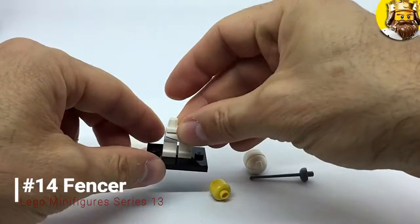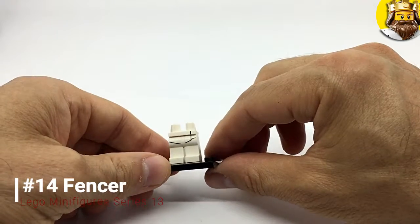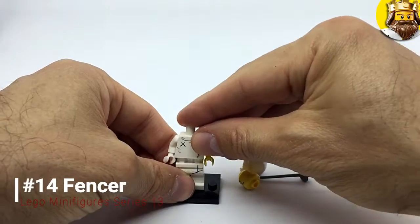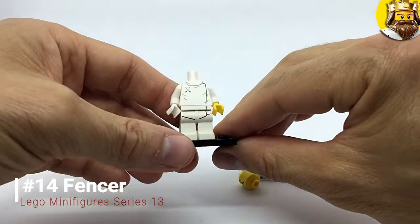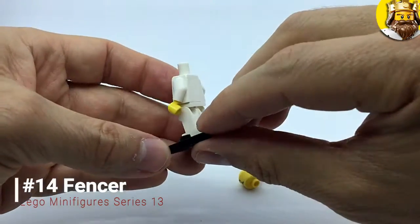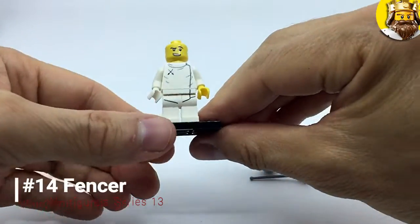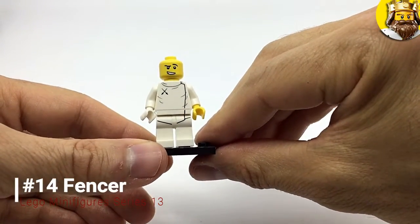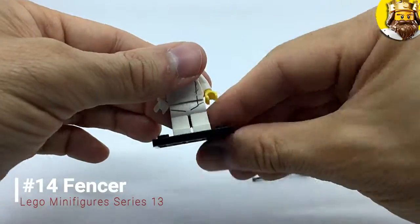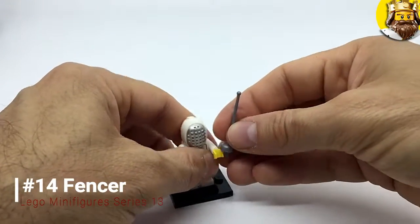Next up we've got the Fencer. I'd say it's a he, actually. He's got some white britches, a white fencing jacket with a fencing logo, one white glove, a little side green face, and then he's got this — which is a foil. That's quite cool.